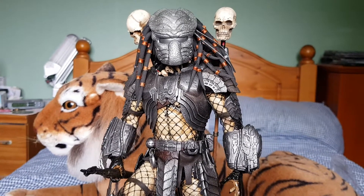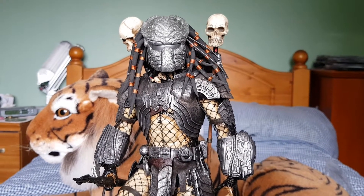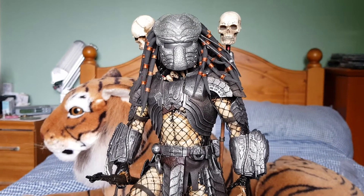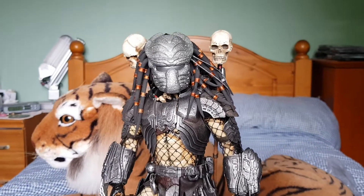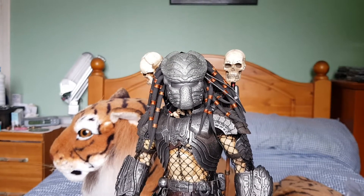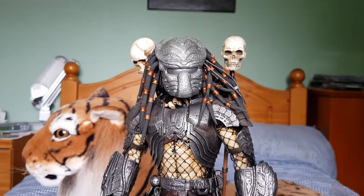Hi everybody, back again with another video. This is going to be a fairly quick one. This is my kit-bashed Chopper Predator. Hot Toys still haven't announced if they're going to be making a 2.0 version of this. Things are looking a little bit more promising now that they've shown the 2.0 version of Wolf at San Diego Comic Con this year. So fingers crossed, maybe in about another year or 18 months time they might redo this one. But this is my kit-bashed version using Hot Toys Celtic Predator as a base.